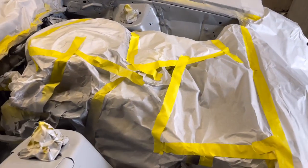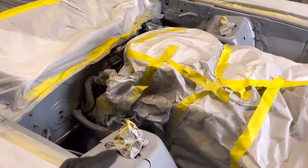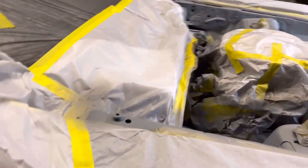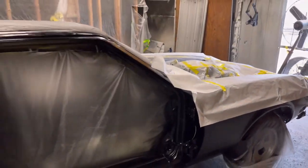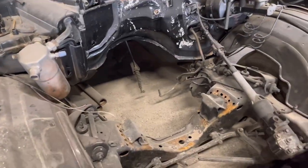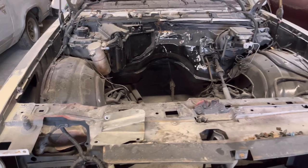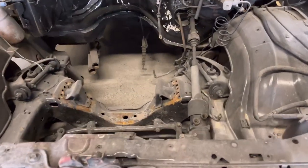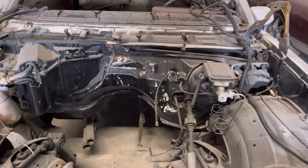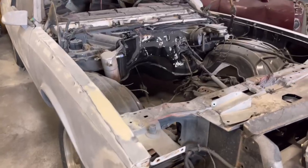You can leave the motor in, or you can take the motor out — we've got two examples. This one has the motor in, and then we'll show y'all the one with the motor out. This one right here has the motor out, which is definitely doable. I love it when the motor is already out; I can climb in there and get all the angles I need.